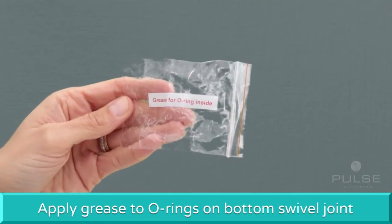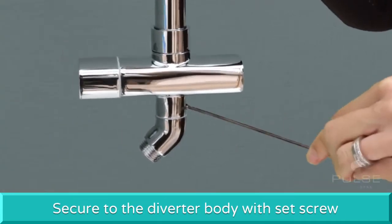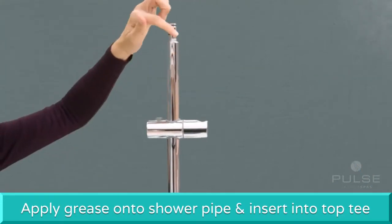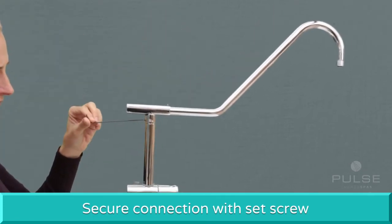Apply a small amount of grease provided to the O-rings on the bottom swivel joint and secure onto the bottom of the diverter body with the set screw. The swivel joint should move freely from side to side. Apply a small amount of grease onto the shower pipe before inserting into the top tee, then secure the connection with the set screw.